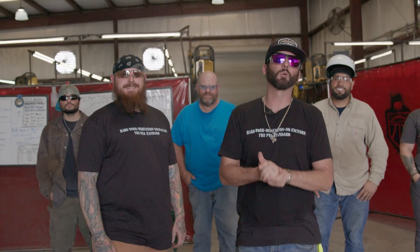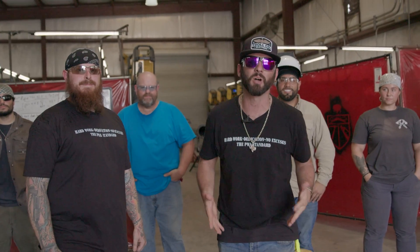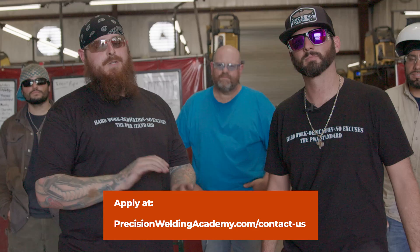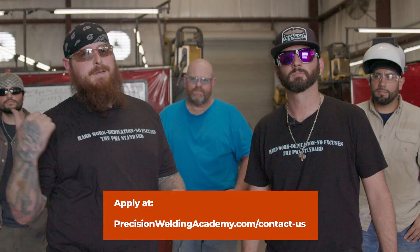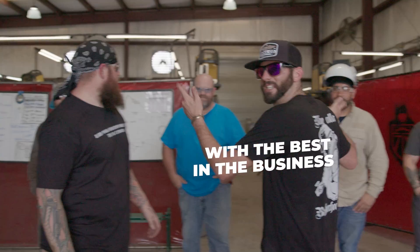As always everyone, thanks for watching the channel. I hope this helped so you have a good idea what it's like to brother-in-law a pipe at a power plant. If you're looking for a school for some real world training, come to PWA — we do MIG, TIG, stick, flux core, downhill, whatever you want to learn, we teach it. Heliark in the dark on a broken heart with the best in the business.